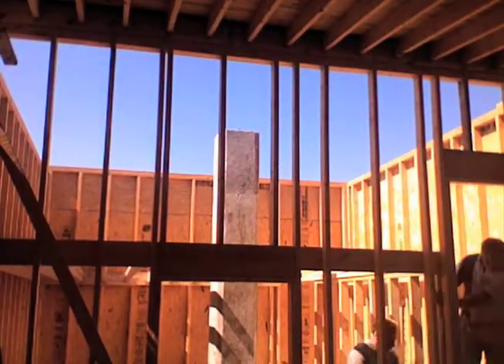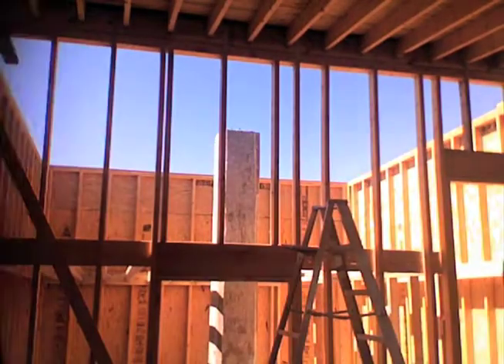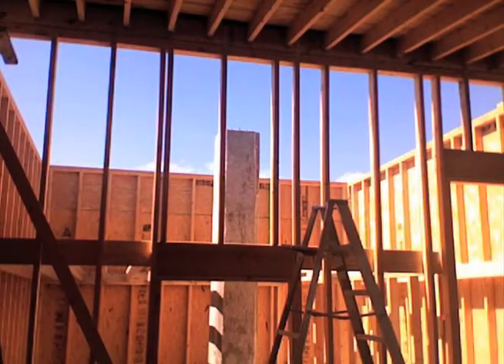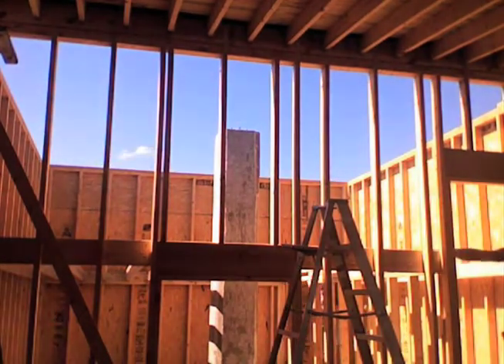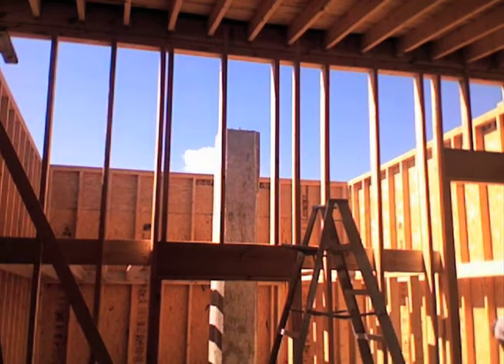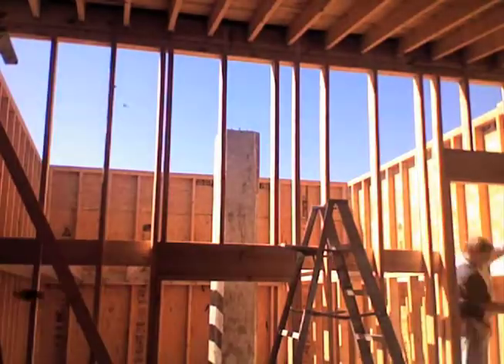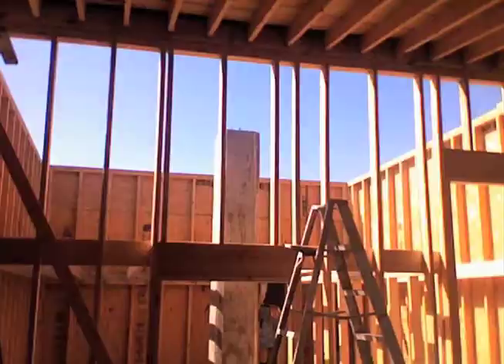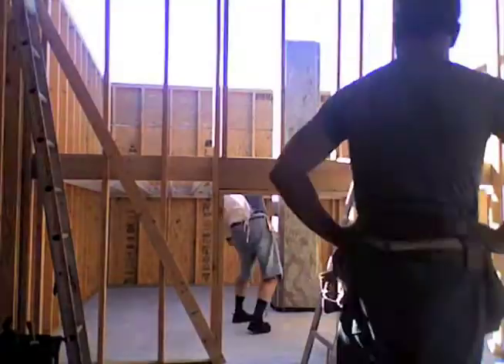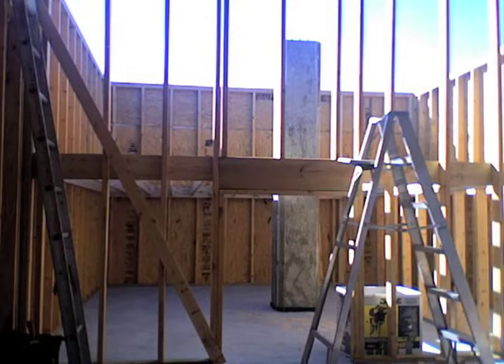The next morning we built the supporting wall for the left side of the stairway. Before we laid the floor, we decided to build a stem wall around the pier to provide more floor support in the center.